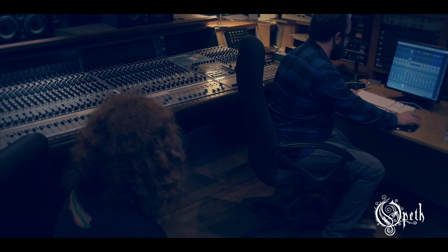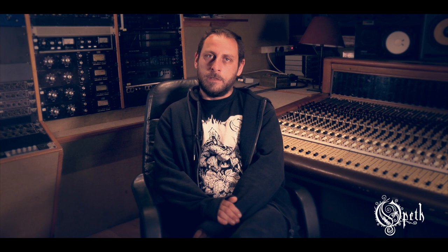We knew Tom from the last album, and he's great. I think he's one of the most easy producers to work with that I've ever worked with. So it's great to have him again. Really easy, and he's really into it, and he's really nice.